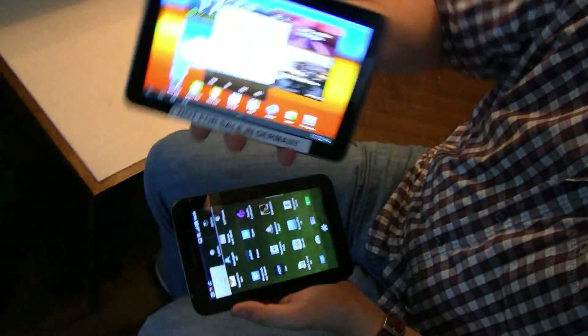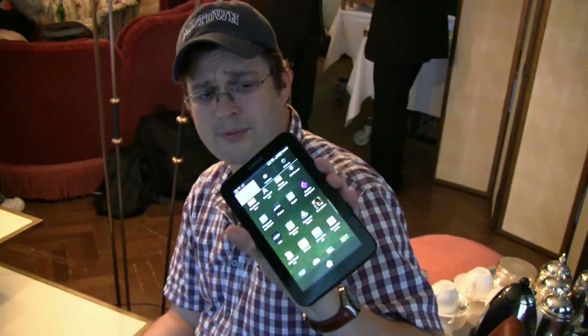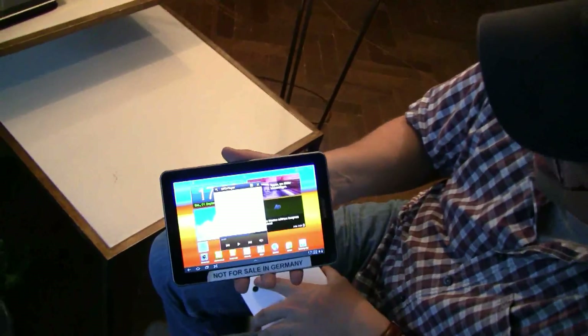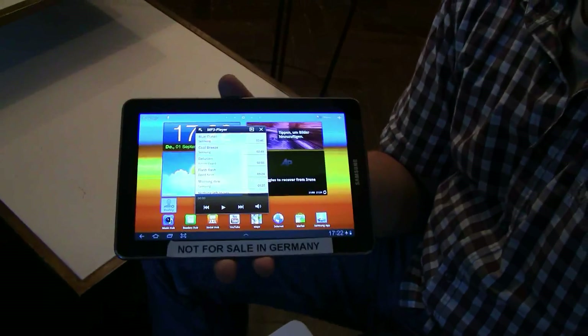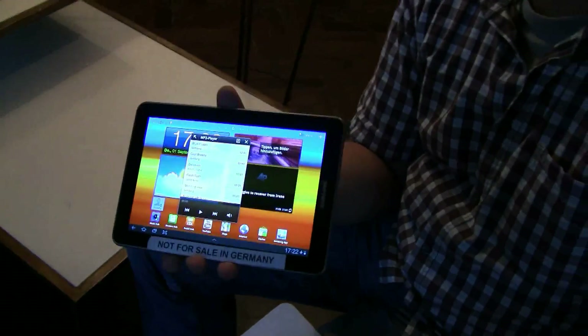I'm sure this new one is a little bit more expensive. You can grab a WiFi Samsung Galaxy Tab right now for way below 300 euros — I think around 250 euros. While this new device with its 7.7-inch Super AMOLED display is definitely not cheap. I'd guess at least 500 euros, maybe even 700 euros.